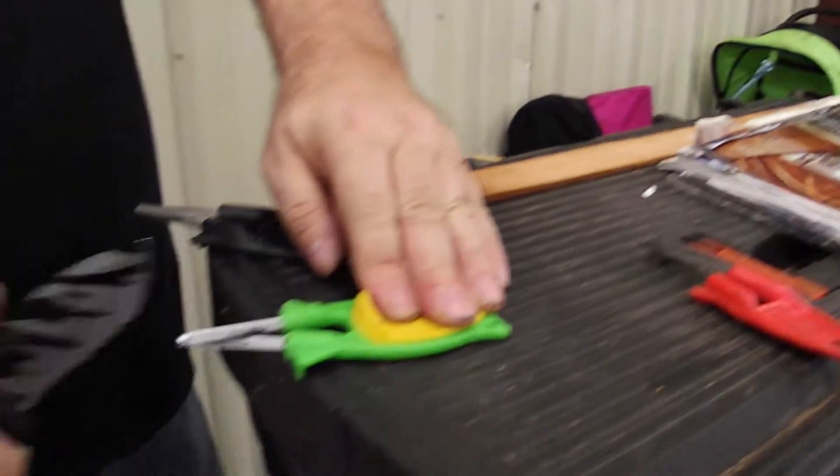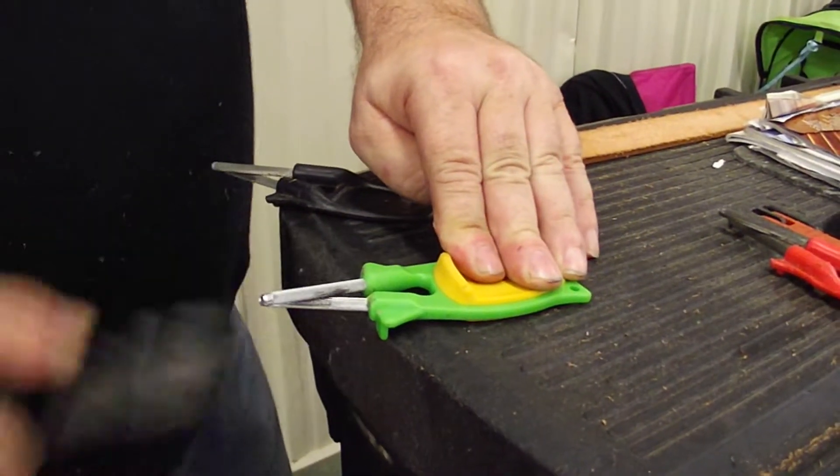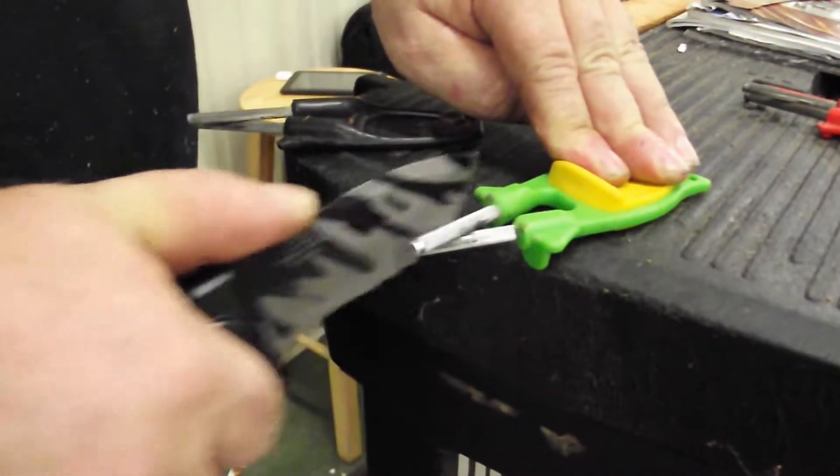With the smooth edge, draw through. The rods are made to squeeze back so it follows the original bevel. It puts the original edge back in any style knife.